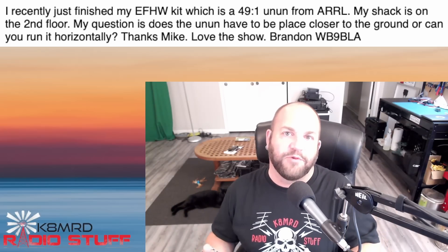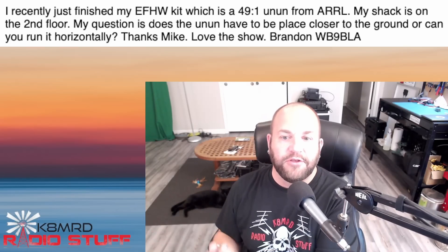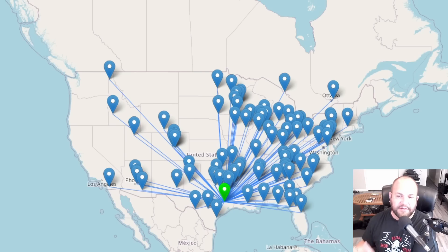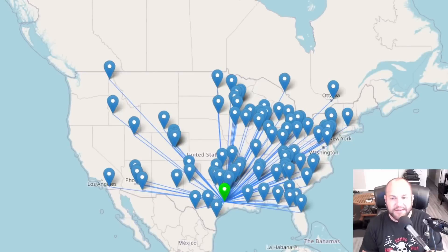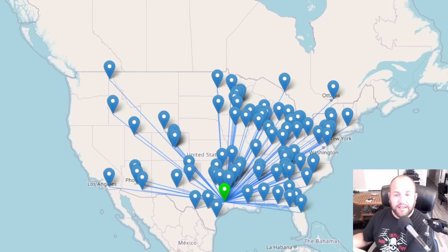Now, if you modeled this on some software, would you see some different radiating patterns? I'm sure you would. I'm going to show you the map of two different activations. This first one is an activation I did at Huntsville State Park. Typically when I run my EFHW half-waves, I put the feed point in a tree, usually four to five, maybe six feet off the ground. This is the typical radiating pattern I get — a lot of East Coast stations, kind of the eastern half of the country and some West Coast.